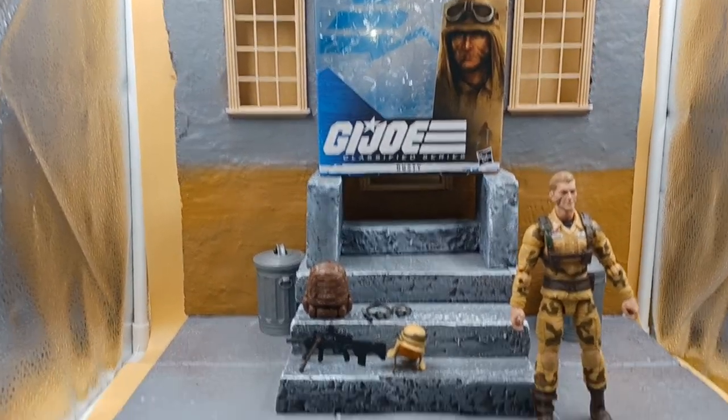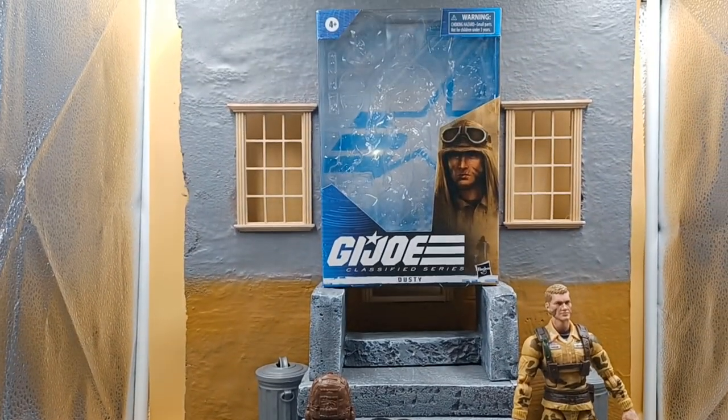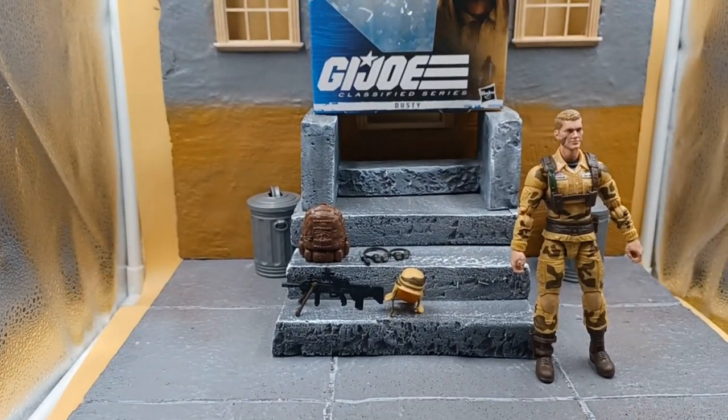We back at it with another action figure review, baby.